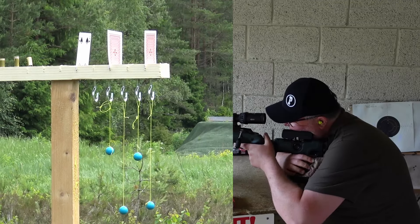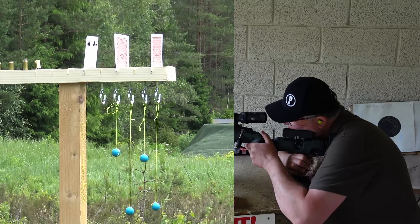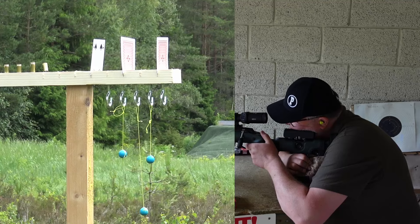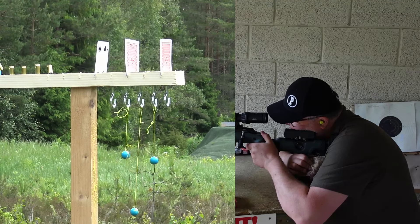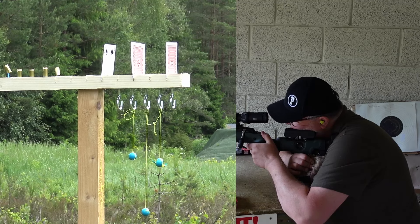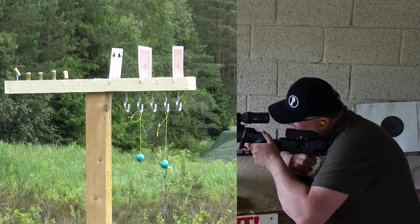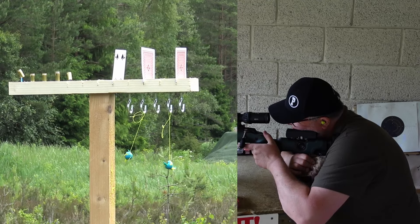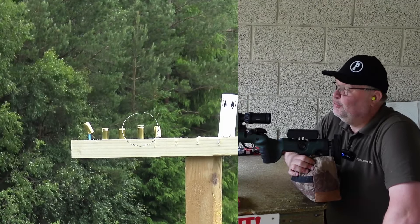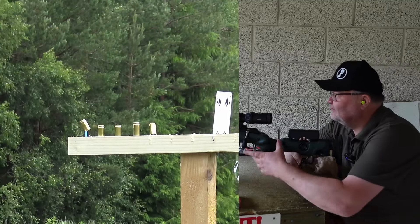I was hitting a tad high and a tad to the left. The wind is a factor. Easy peasy — number two, number three. You can see it's moving in the wind. Nice hit. And number four — bye bye. Now over to the empty brass. I just noticed that one of the brass is a 38 Super — shooting that luxury brass.